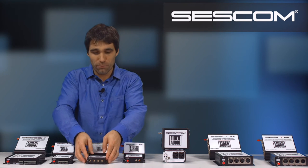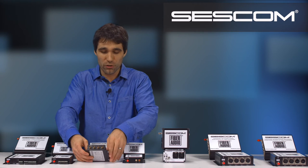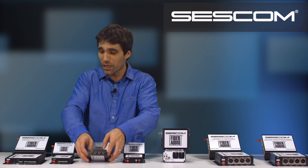Moving over here, we have our FA4 unbalanced. This is four RCAs over single fiber, one direction.